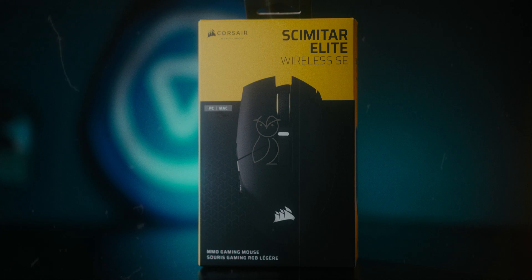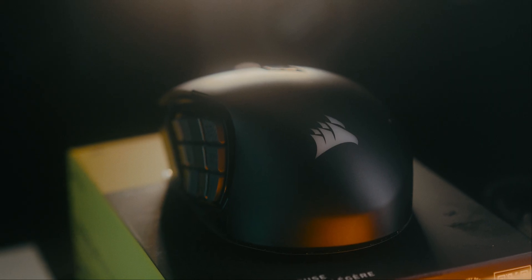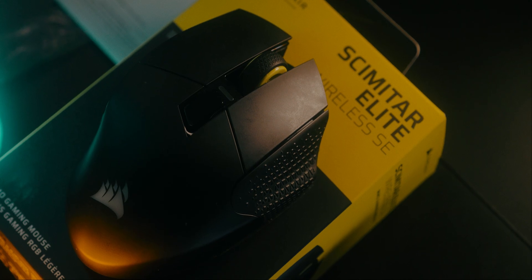If you take an Elgato Stream Deck and merge that with a gaming mouse, you get the Corsair Scimitar Elite Wireless SE, which has the features of both. The Corsair Scimitar has been a pretty popular mouse in the MMO gaming space, and it's been around for about five years now. We first had the wired version, then the wireless version, and Corsair just released a brand new update back in May. Design-wise, the mouse looks pretty much exactly the same as it did a couple of years ago, except there are a lot of changes under the hood, which has made this into a much better, more functional mouse.